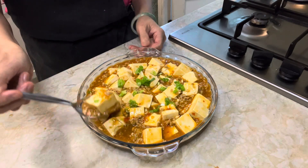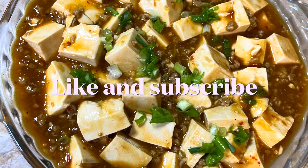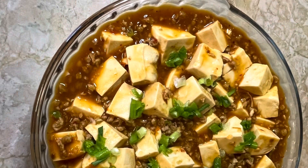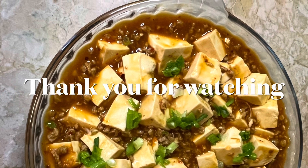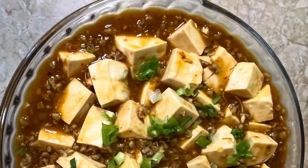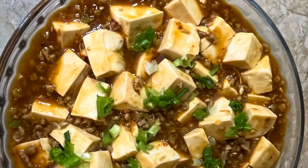It's perfect to serve over steamed rice for a quick, delicious, and healthy weekday dinner. Hope you like my vegetarian mapo tofu recipe — give it a try, and if you like it, give it a thumbs up. If you haven't already subscribed, make sure you subscribe now for more recipes. Thank you for watching.